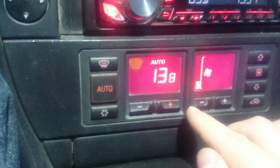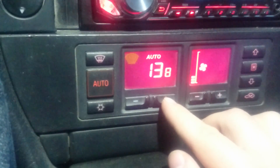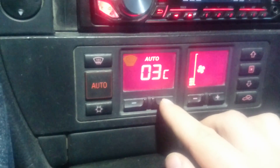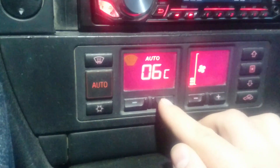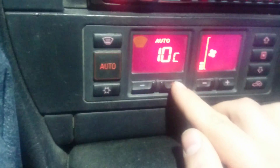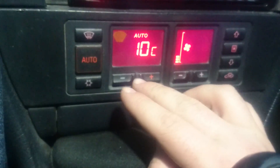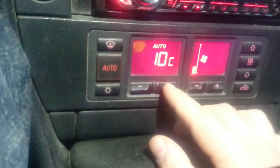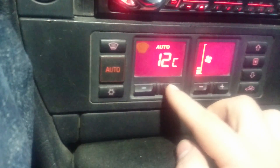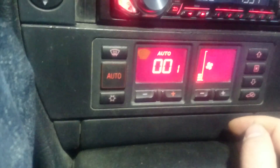It has 61 channels in total and each of them shows different stuff. For example, channel 2 shows — if I'm not mistaken — interior temperature, channel 3 some other temperature. I will be writing all of them in the description, which channel is for what. The one I found interesting was channel 17 — it shows my car's actual speed.